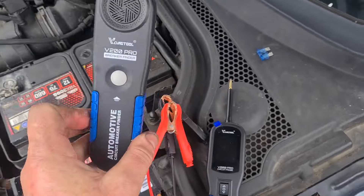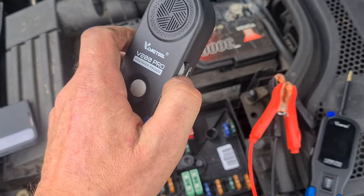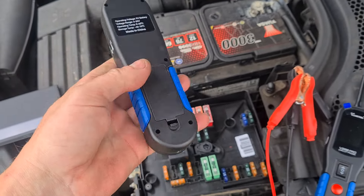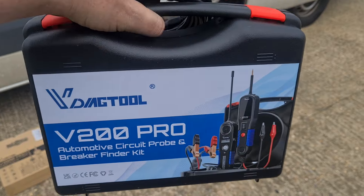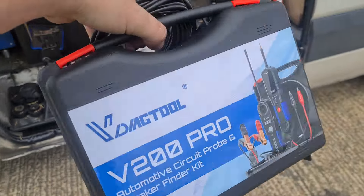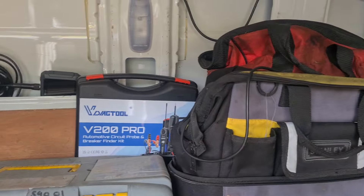This side of it I'm not really too impressed with, to be honest — this one doesn't feel as good. And I don't seem to be able to get this one working, even though it's got a battery in there. So that's the tool there, I'll put a link in the video description for it. I'll stick it now back in my van with some of the rest of my electrical tools. See you in the next video.